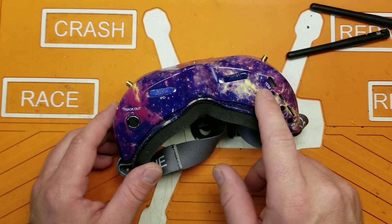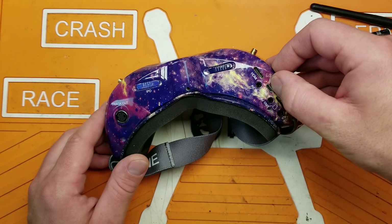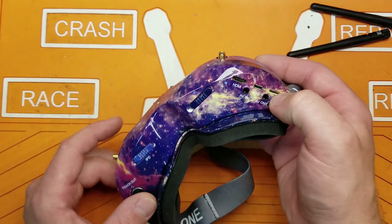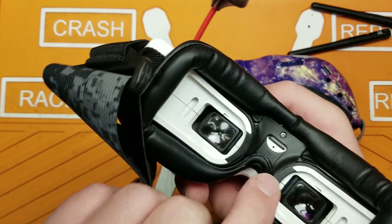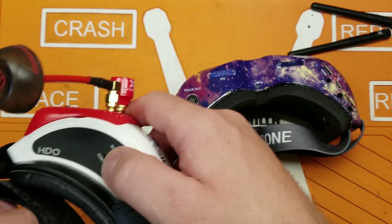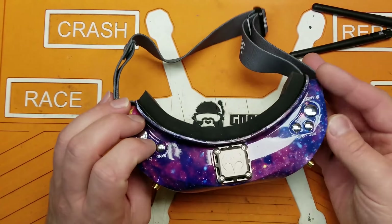It has the typical IPD adjustments, HDMI out, AV in, AV out, a USB connection. Another really cool thing is the SD card slot is right here rather than buried down between your eyeballs like on the Fat Sharks, where it's kind of a pain to get out.